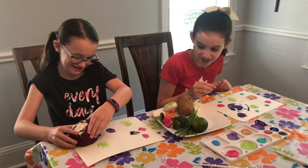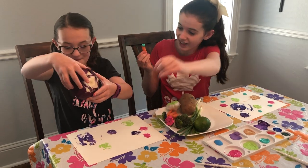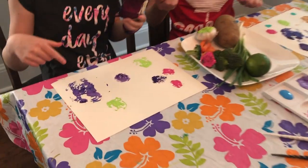Okay, let's see how Lucy's turned out. It's getting stuck. It looks a little bit like the earth. It does. It looks so pretty.